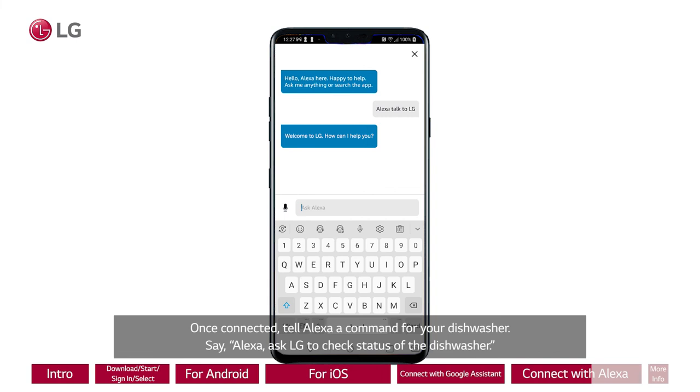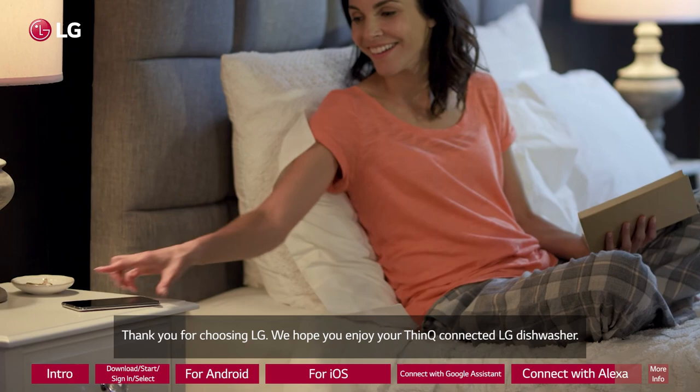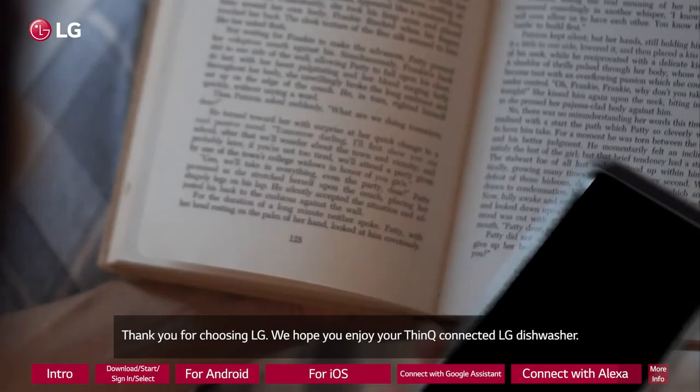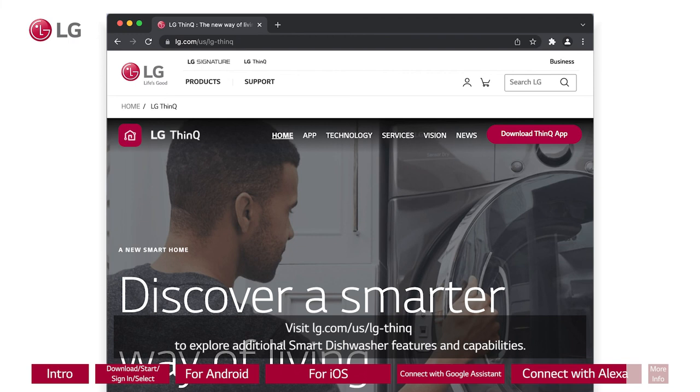Thank you for choosing LG. We hope you enjoy your ThinQ connected LG dishwasher. Visit LG.com/US/LG-ThinQ to explore additional smart dishwasher features and capabilities. For further assistance, you can easily find our contact information on the LG.com website. Go to the support menu to ask us more questions.